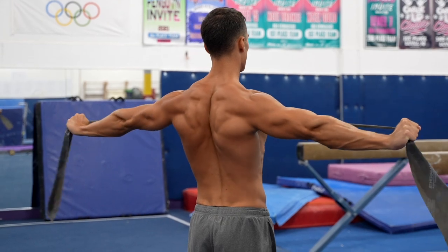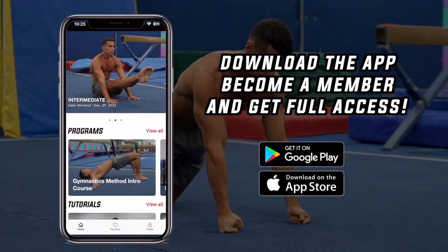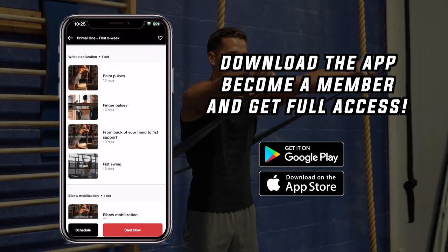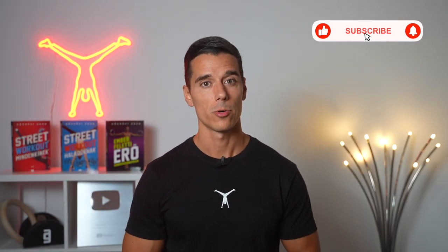These are the most effective gymnast wrist stabilization exercises that will help you the most in your training. Besides mobile and strong wrists, you should prepare all major joints to avoid pain and injuries and build a long-lasting, strong body. If you want to get started with plans that include all joint preparation exercises, programs, and routines done by thousands of people worldwide, download the Gymnastics Method app in the App Store or Google Play Store and become a member for full access. If you like this video, give it a thumbs up and subscribe for more.